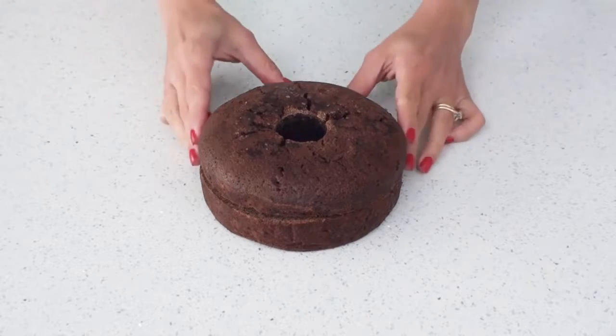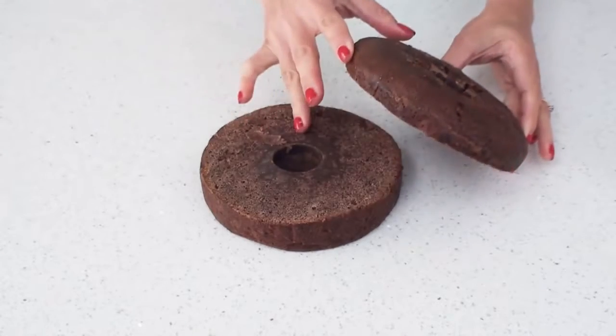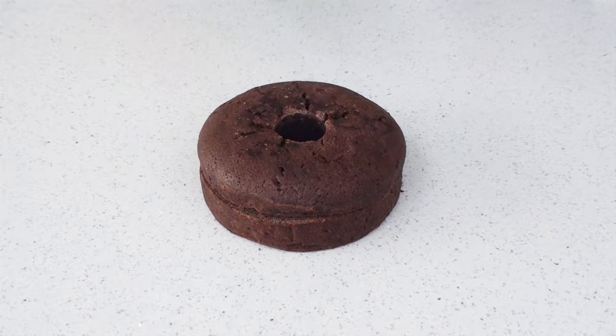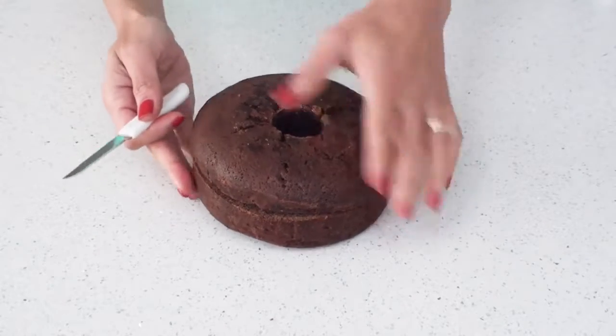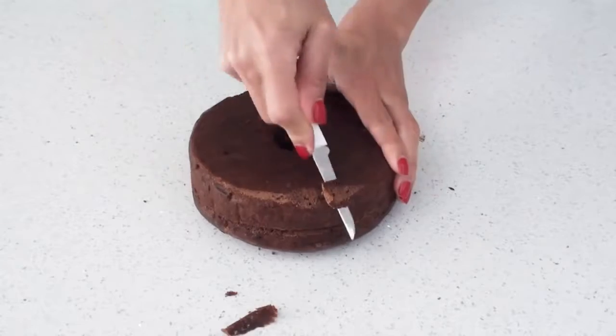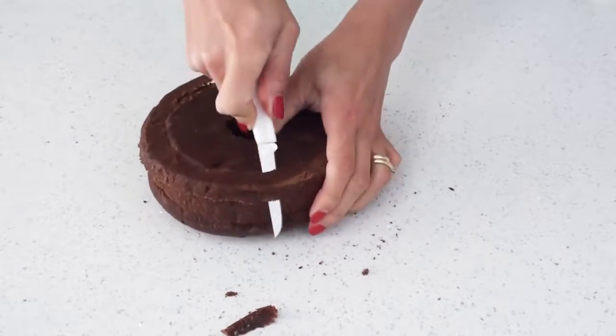I've got a six inch chocolate mud cake here which I've cut into two and I've also cut a hole out from the center using a cookie cutter. I haven't leveled off the top of my cake because I need it to be nice and round, but I do need to trim off some of the edges at the bottom so the bottom is also nice and round as well.